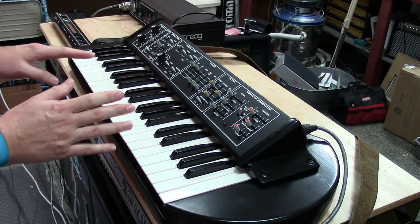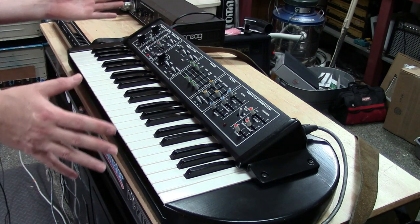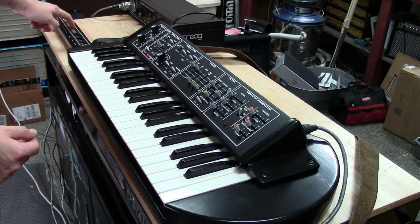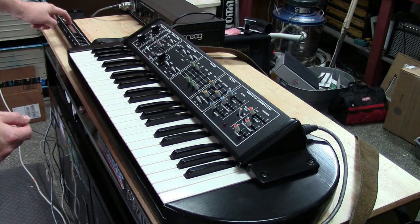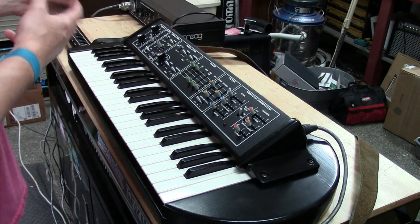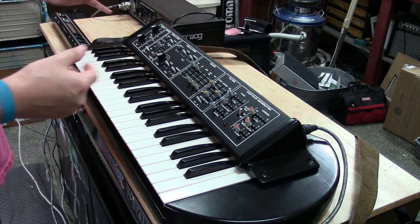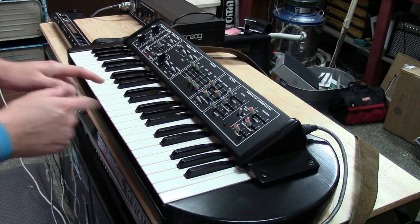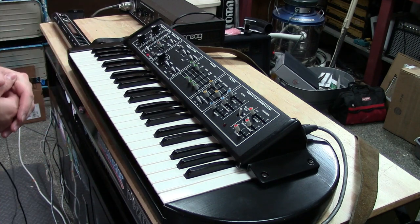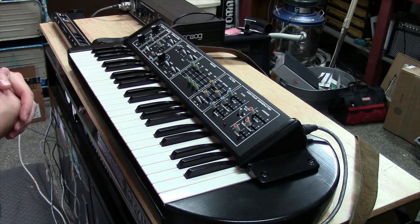What's also really cool is you can actually go CV out, and this thing works as a controller. It sends the pitch — you can play the pitch ribbon and it'll send the CV of the pitch ribbon out. It's all through one jack, so you can't split it up, but you can send everything through one CV source. Even the aftertouch is sent out, so you can use this to control other Moog synthesizers — mini-Moogs, modulars, whatever you hook it to.